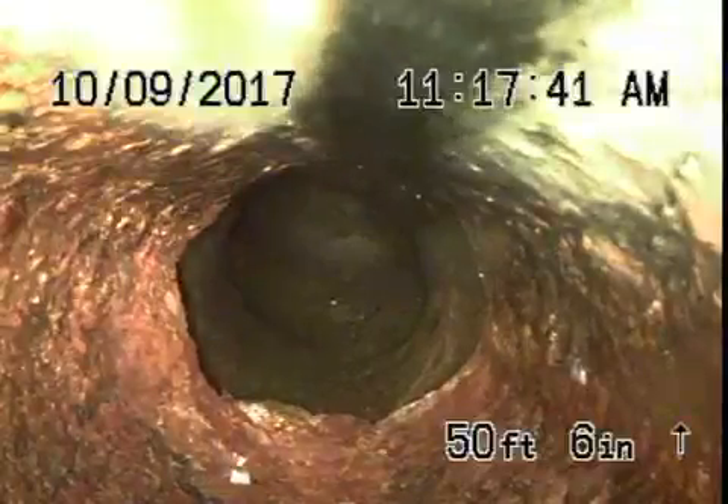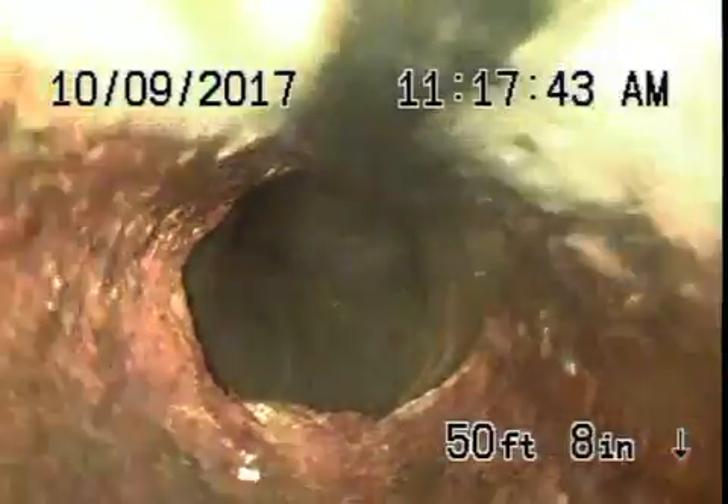It's now going to come underneath the house to a four-inch cast iron pipe — that's in pretty fair condition. It's got some minor rough build-up in it. You definitely don't want to be flushing tampons, baby wipes, paper towels, etc. Doesn't look too bad though.